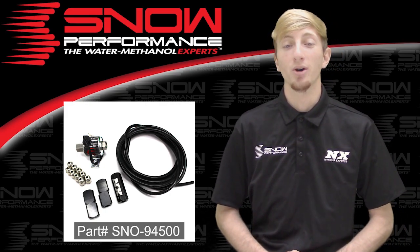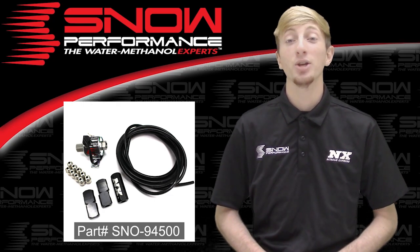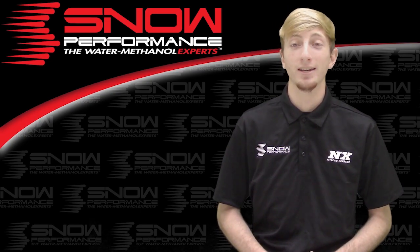For more information on this system specifically, you can contact us via Facebook, Twitter, Instagram, or just give us a call at 1-888-GO-FAST-1. Be sure to like and subscribe and as always check out our other great products on snowperformance.net.